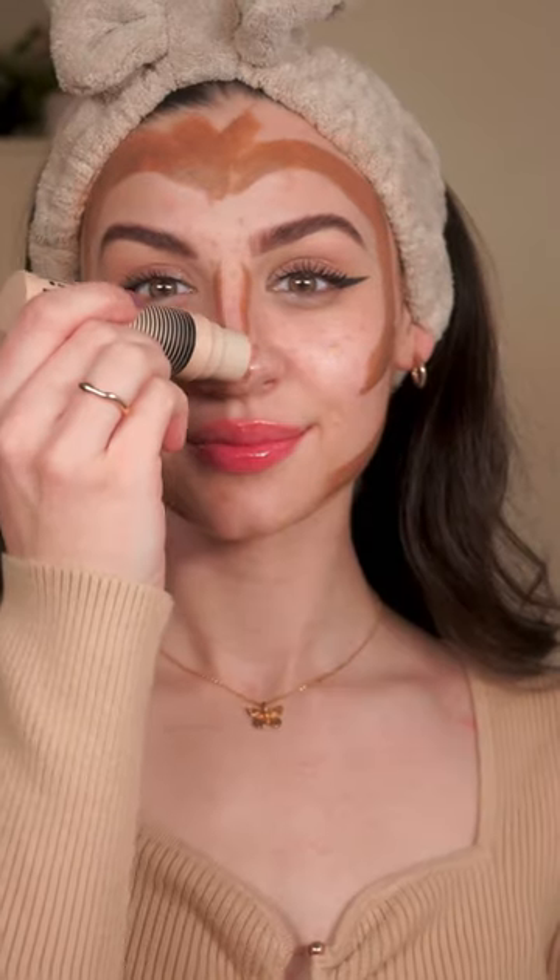Butterfly contouring. I hope that's right. It's kind of giving butterfly, tell me it is.